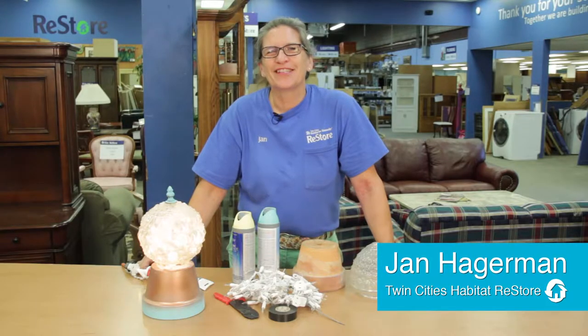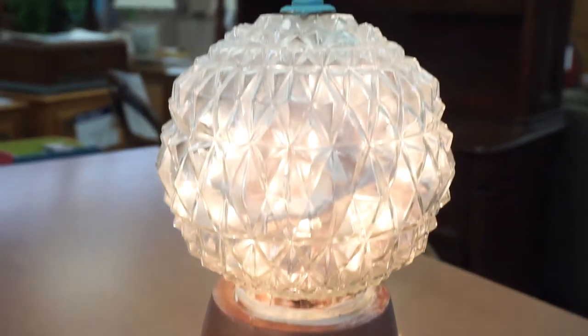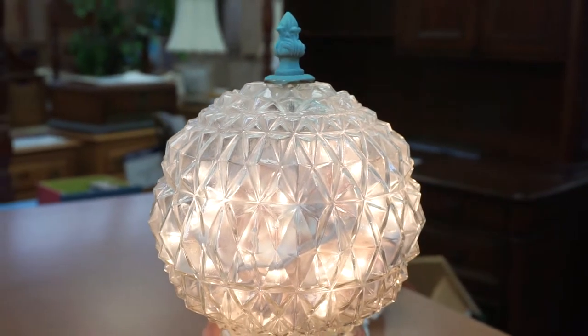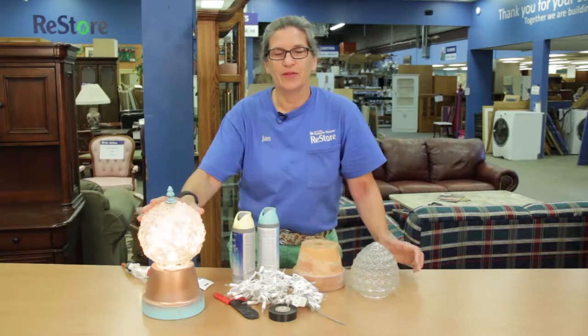Hi, Jan Hagerman from Twin Cities Habitat Restore here with a really fun garden DIY project. Super simple to do and super awesome to look at in the evening. It's a very light globe and you only need a couple of things.